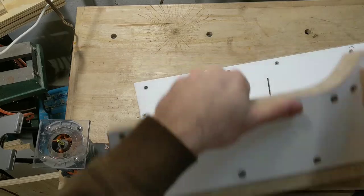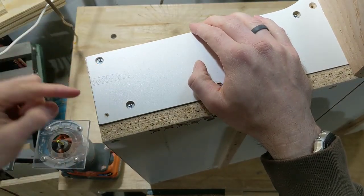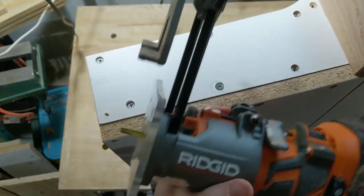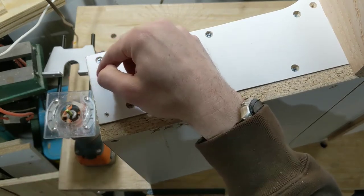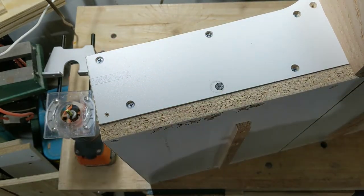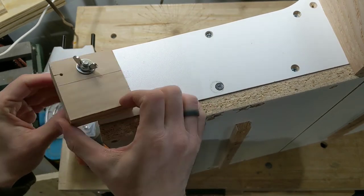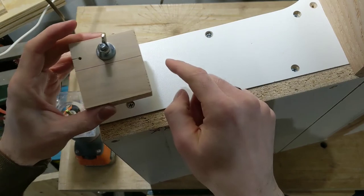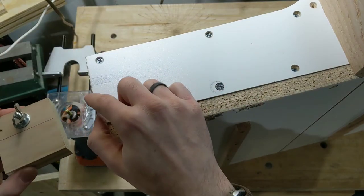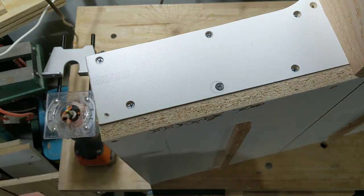The last thing is routing a storage slot. I have marked a shaded area and I'm using a hand router with a fence and a quarter-inch bit to route a slit in the front fence. When the stop blocks aren't in use or the sled is being stored, I can slide the blocks over into that slot so they don't stick out past the edge, and I always know where they are.